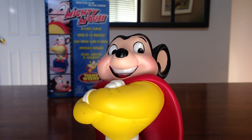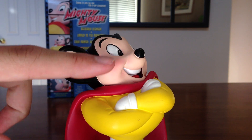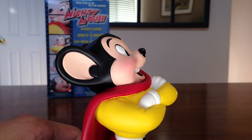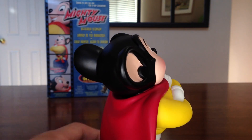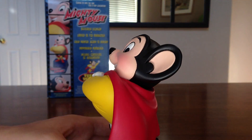Alright, so here is the upper portion of Mighty Mouse. And you can see the rosiness in the cheeks, which is really awesome. It's just a really cool looking piece. The paint job is great.